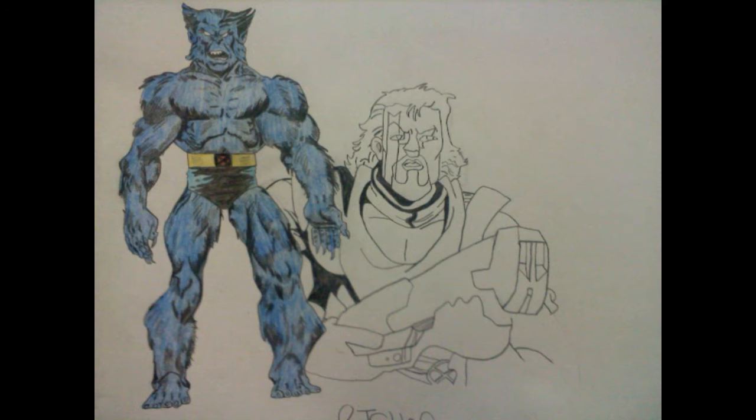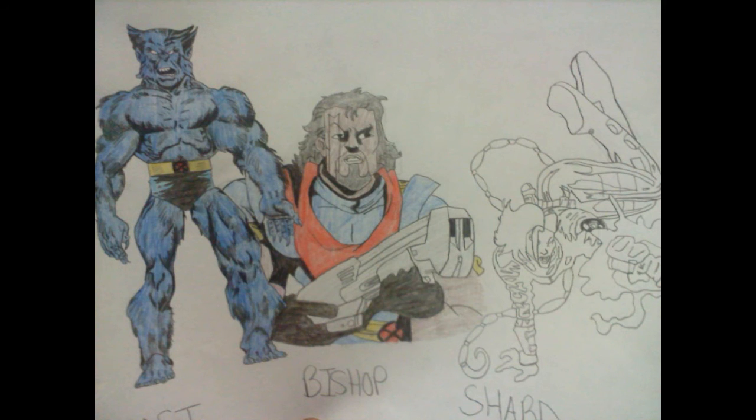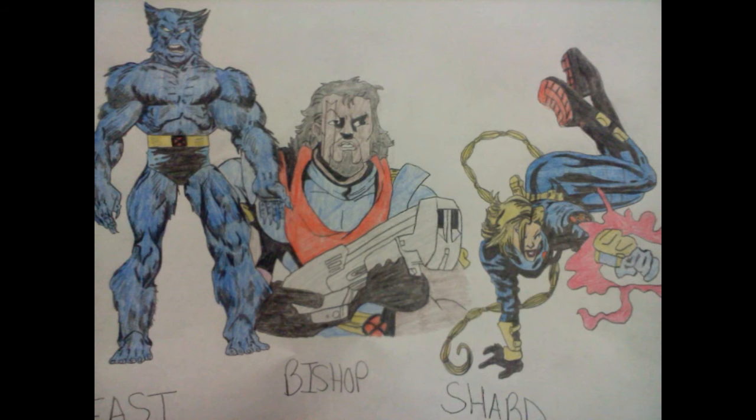I also drew another X-Men character named Bishop and his sister Shard. They basically have energy blast powers and have appeared in some previews and shows as well. Here's my finished drawing of these Marvel characters.